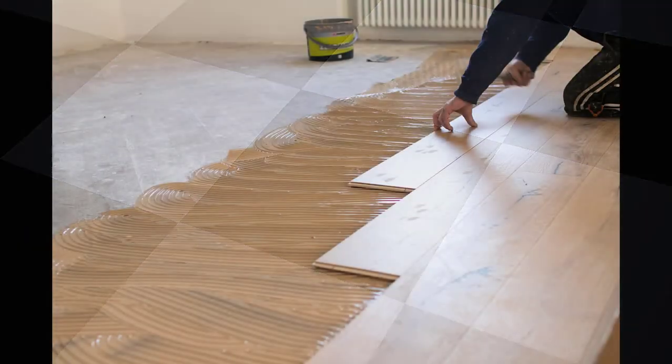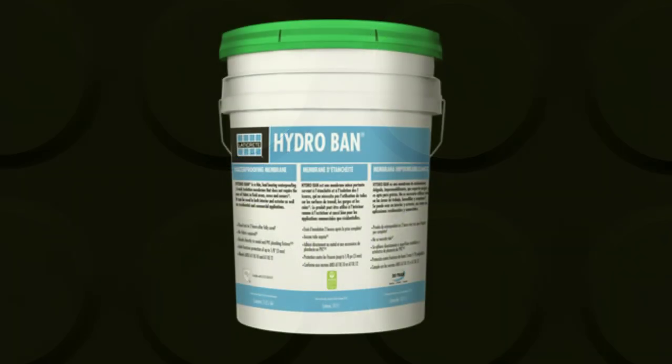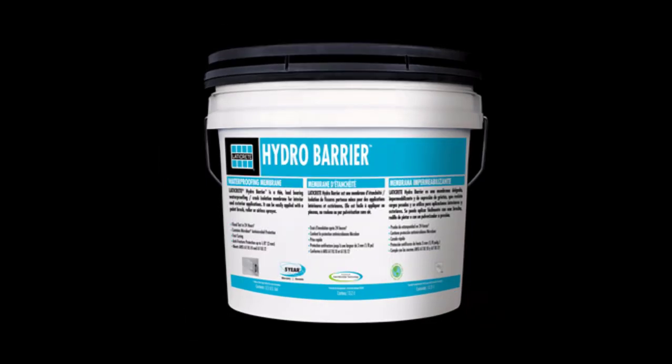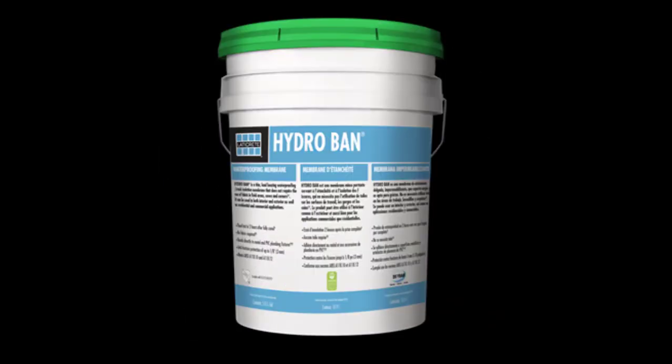That being if Resilient Flooring Adhesives for products such as sheet vinyl, VCT, glue-down wood flooring, glue-down carpet, carpet tile, rubber flooring — any of those glue-down Resilient Floorings — are able to be specified and used over our LATICRETE liquid-applied waterproofing and anti-fracture membranes, products such as our HydroBan, FractureBan SC, HydroBarrier, anything in that cold liquid-applied category.